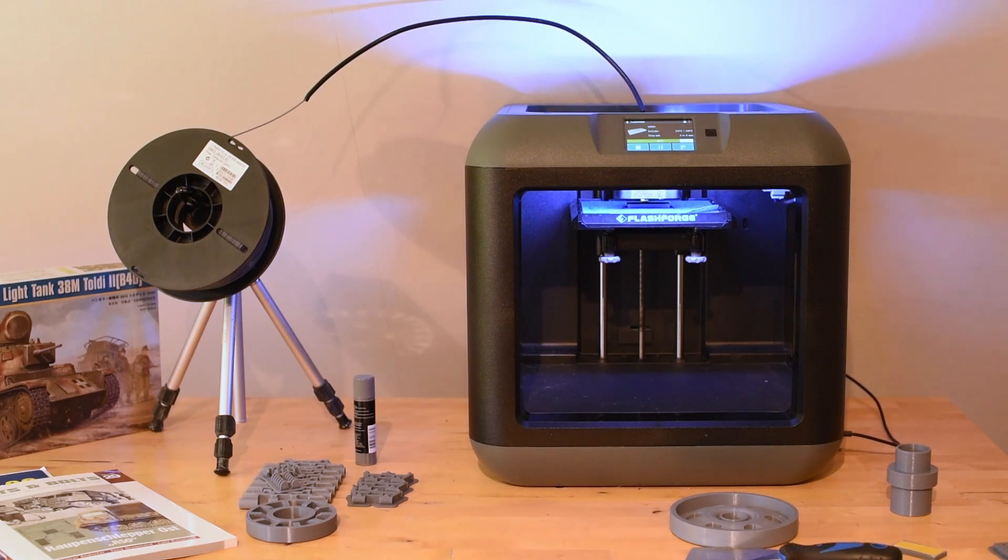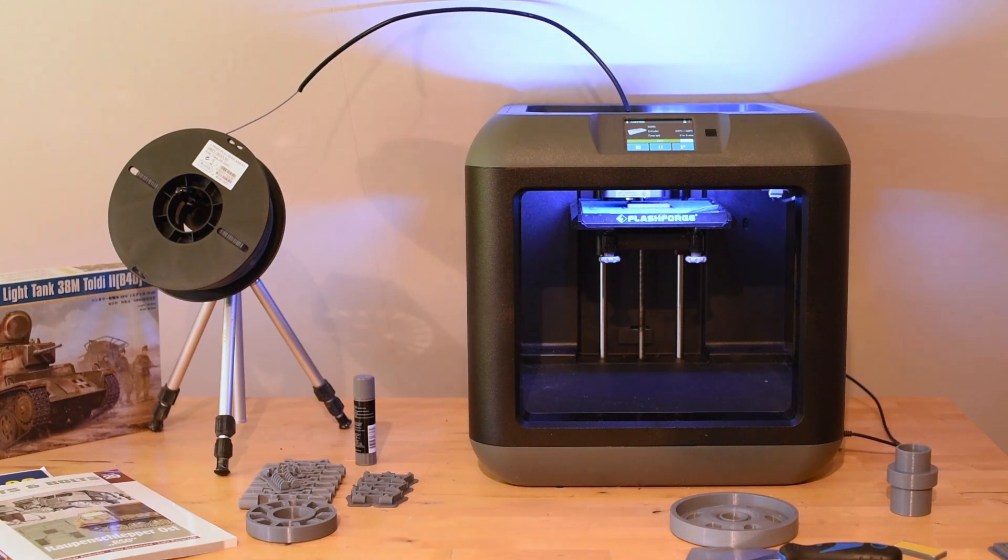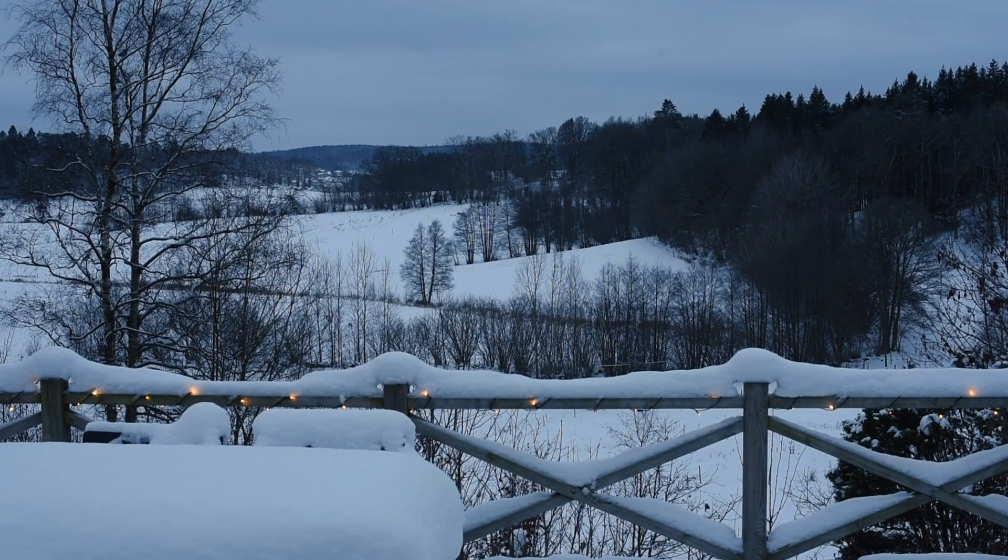This machine has been awesome and a key to making my remote controlled tanks. I simply couldn't do it without it. So while the winter is in full swing outside, let's take a look at what we have accomplished, my printer and I.